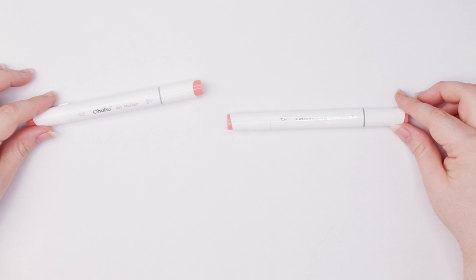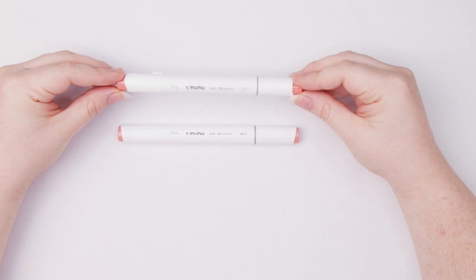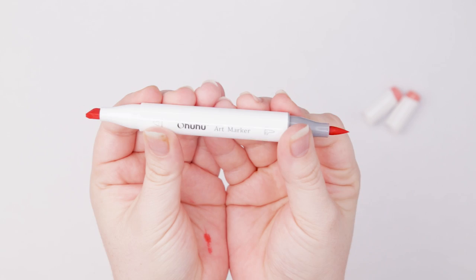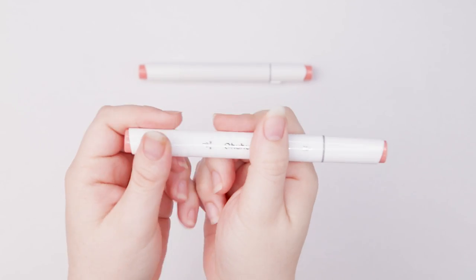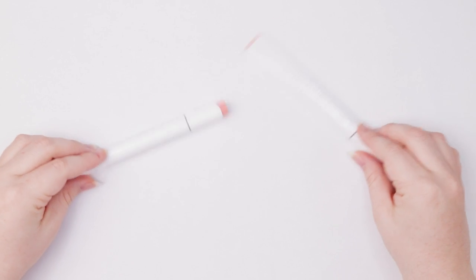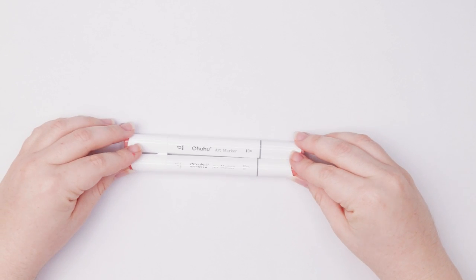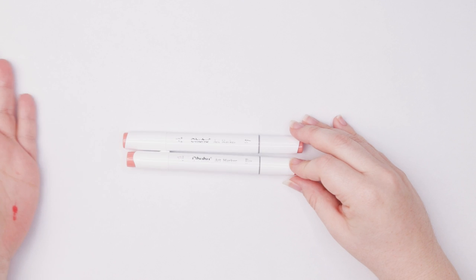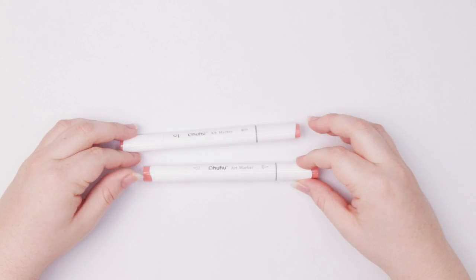The reason we are checking out the same brand of markers is because these are the different types: we've got the brush marker with its brush nib and chisel nib, and the original with the chisel nib and bullet nib. We're not looking for differences in ink quality but rather how these two markers work — one being the brush nib and the other being the bullet and chisel tip nib.